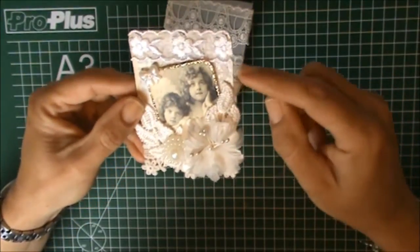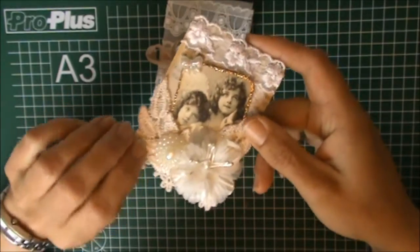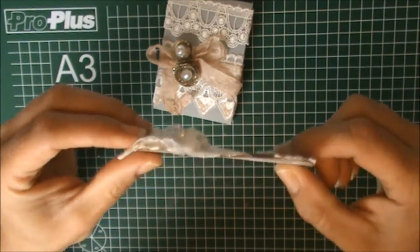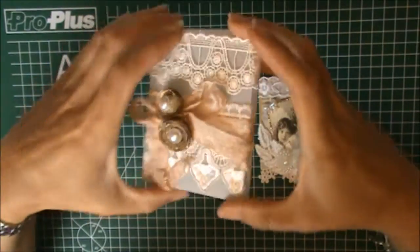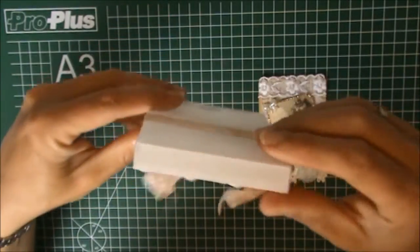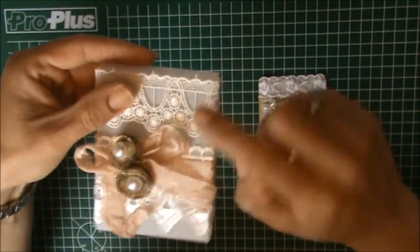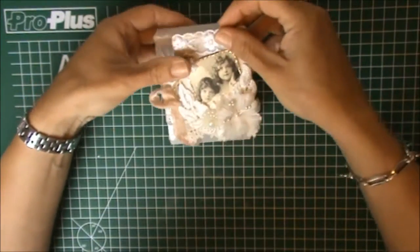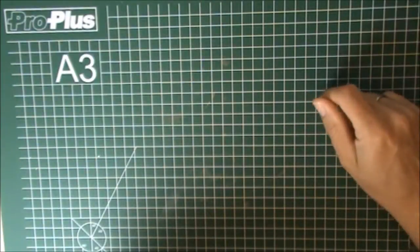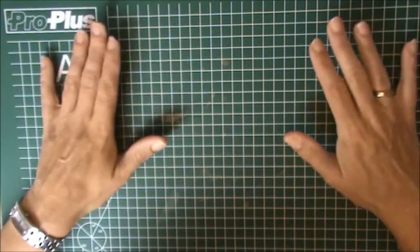The ATCs measure two and a half by three and a half inches, and I wanted to create a box that can hold a dimensional ATC card. So this box measures three by four inches and it's half an inch wide. I'm going to show you how to create this box. I'm not going to use vellum for this tutorial because it doesn't show very well on camera, but I will use some cardstock.